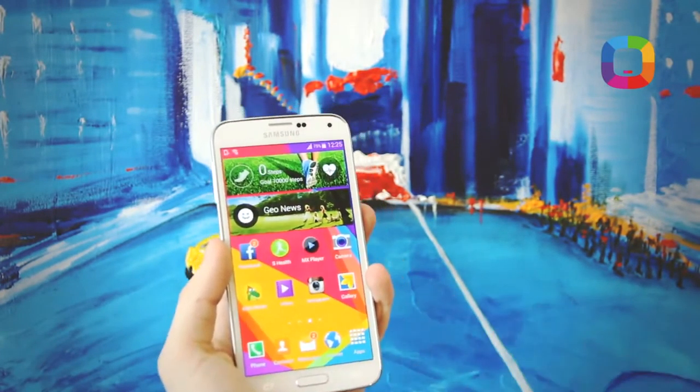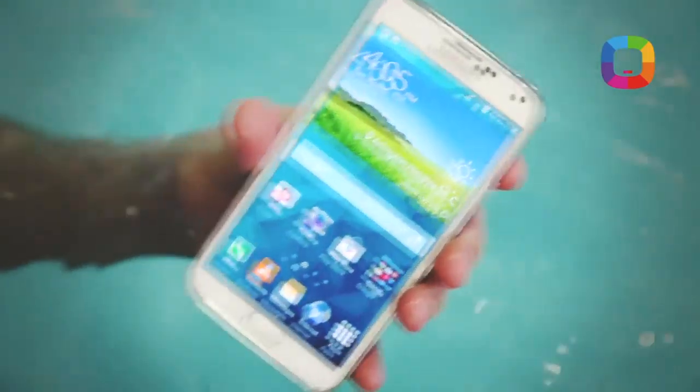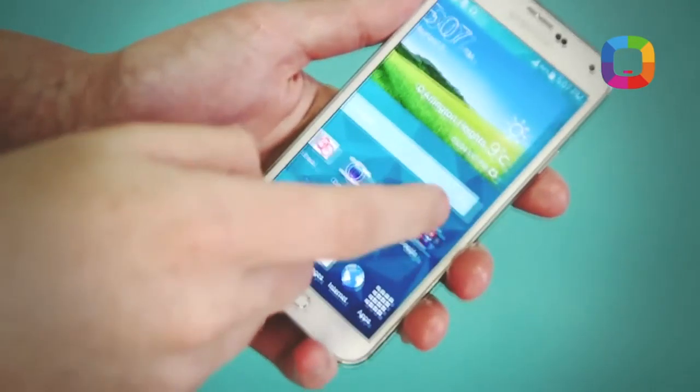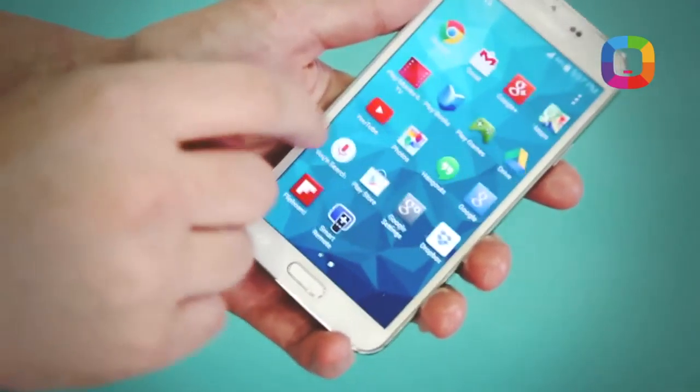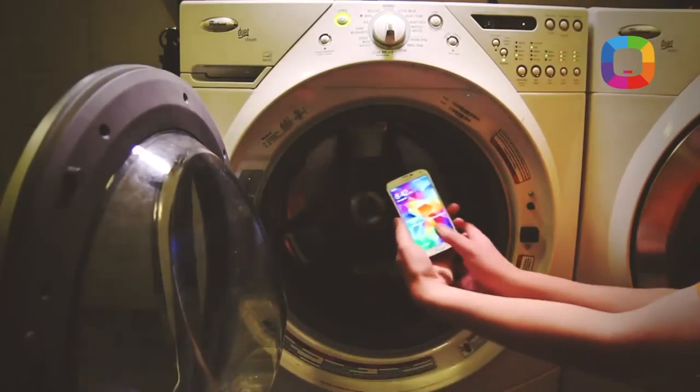Another very important property of the S5 is that you no longer need to protect it from water and dust, as it resists half an hour at one meter depth underwater. Many say that, unlike Xperia smartphones, the S5 is only water resistant and cannot work continuously underwater. That's true, but if you drop your phone in water, 20 minutes should be enough to find and retrieve it. And if it falls into a pot of soup, everything will be okay.